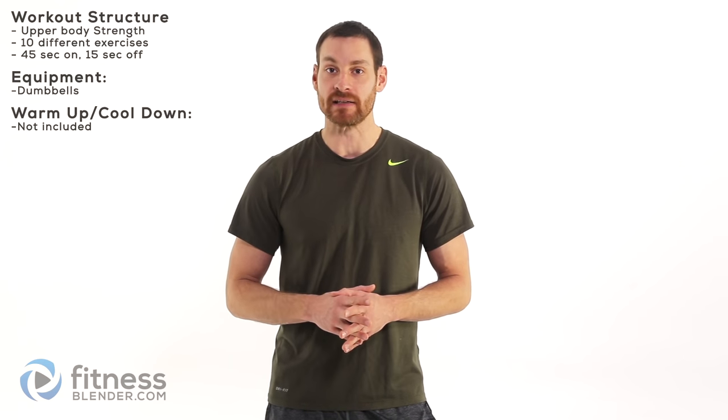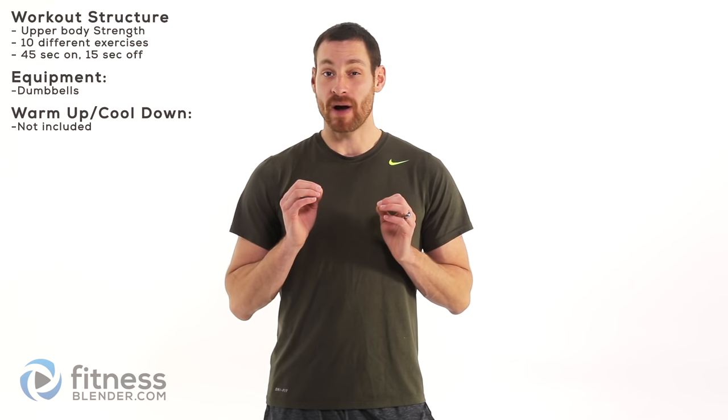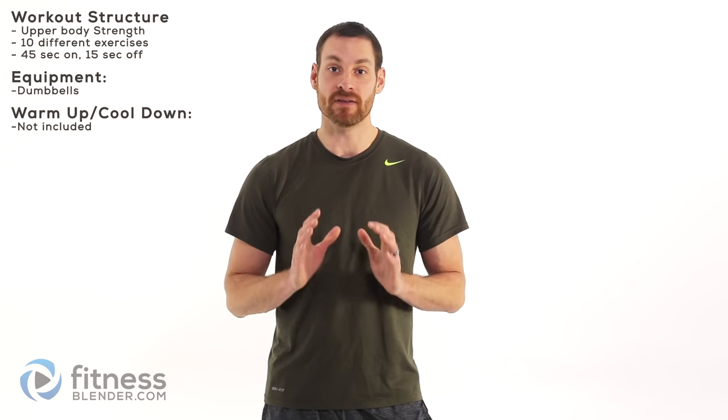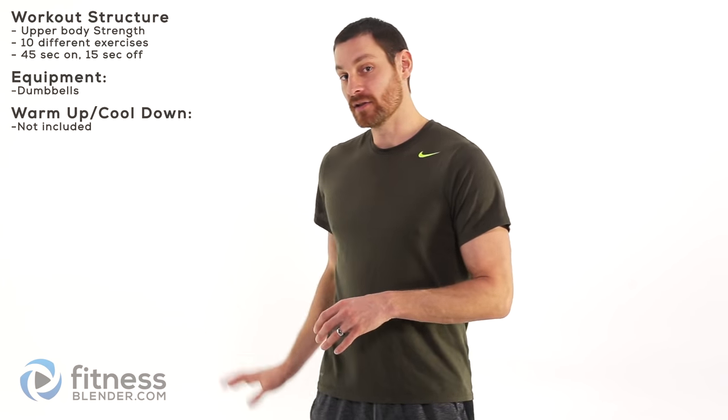Hey everyone, this is Daniel with fitnessblender.com and today we've got a really short but very intense upper body strength training routine. We're going to be going through about 10 different exercises, doing each one for about 45 seconds. All you need is a set of dumbbells. You don't necessarily need a bench — if you have one, use it; if not, you can just do this laying on the floor.